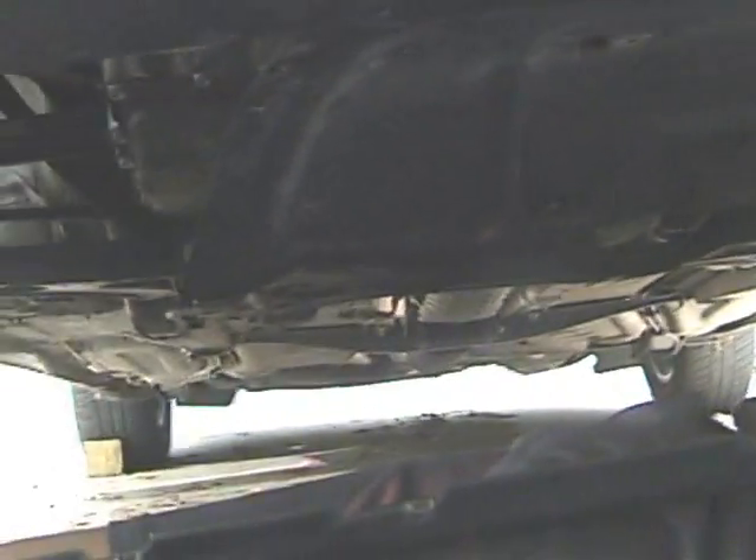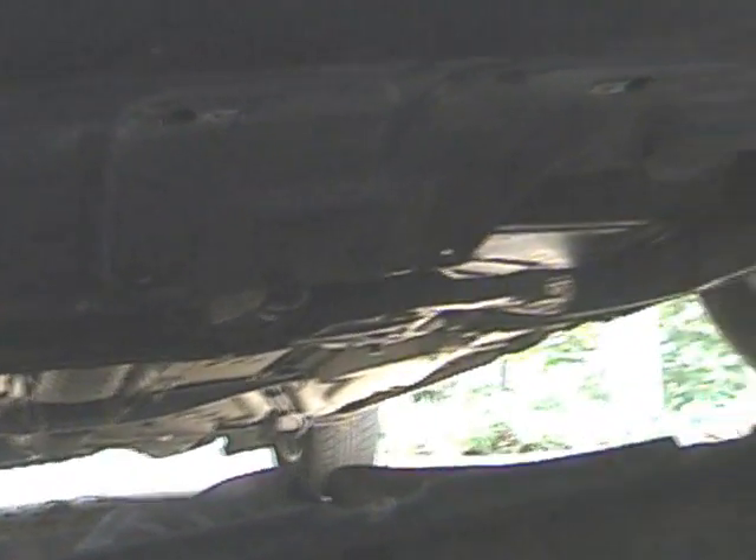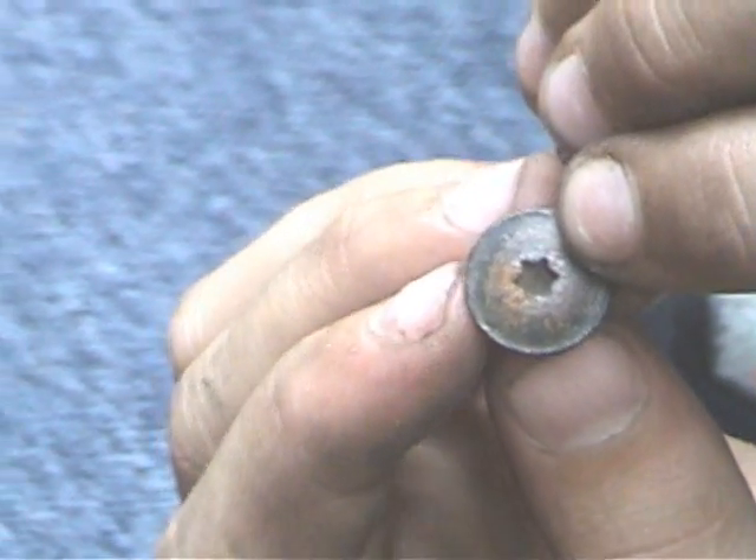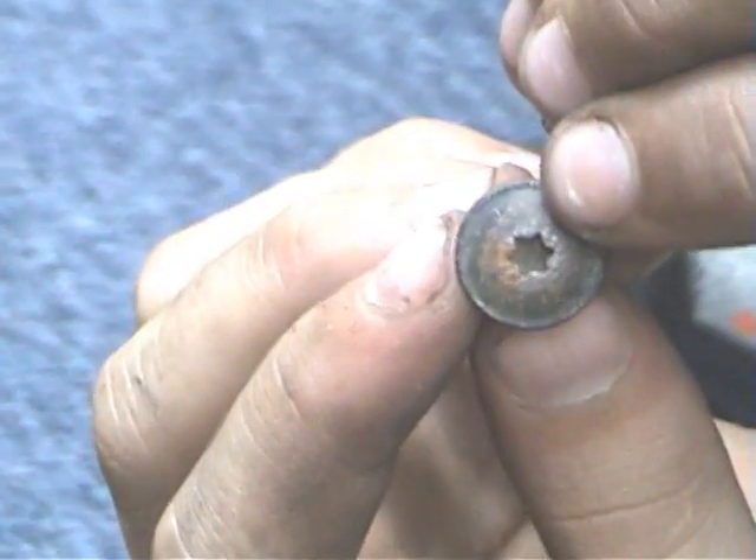It's easiest to do the job if you remove the two splash guards — there's one in the front and another one under here, an engine splash guard. Unfortunately, the screws you use for the splash guard are a Torx tool, and you'll probably need to get a special tool to pull it out. I guess a Phillips screwdriver's hex head is just too easy.